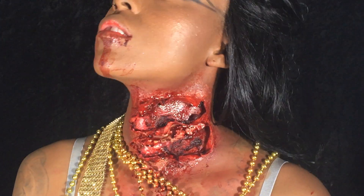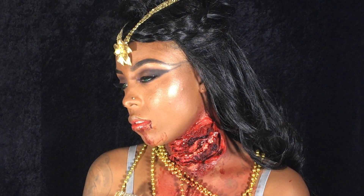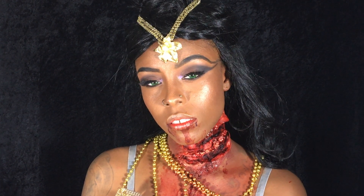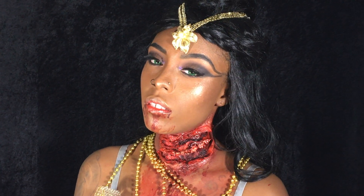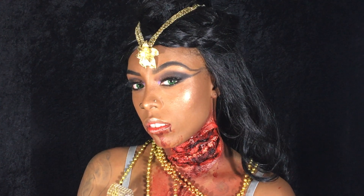Welcome back to my channel. I am so excited to bring you guys this Queen of the Damned look. I absolutely adored Aaliyah and I loved her in this movie, so I decided to do a Kasia look with a spin on it. I hope you guys like it.